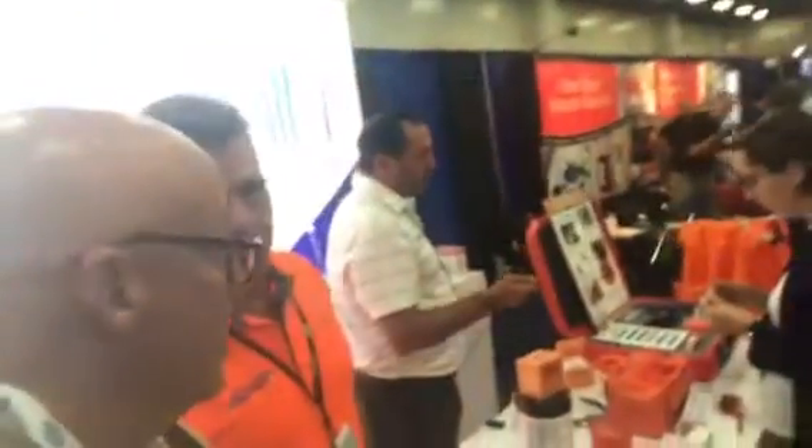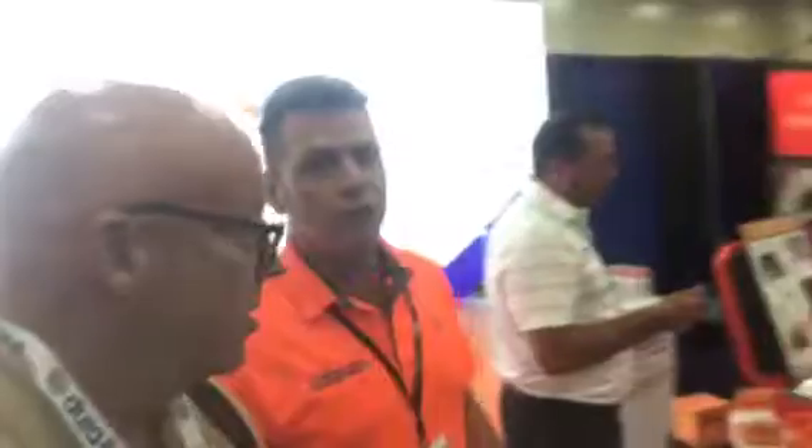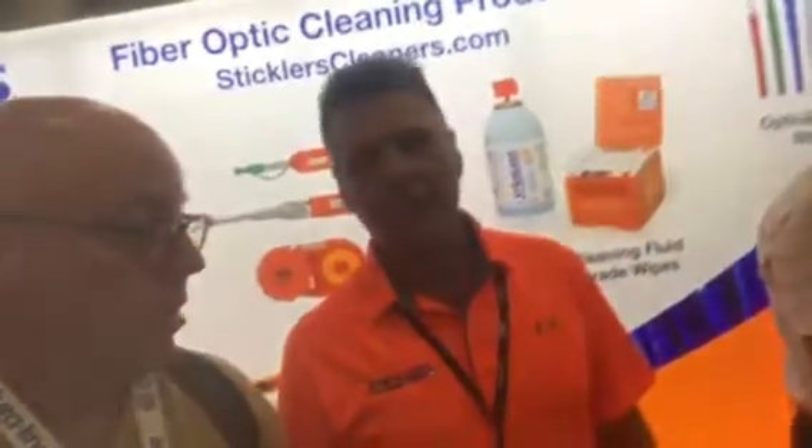Hey, I'm Stan here with Rick from Sticklers. Rick, what are we doing here today? Today we are showing our fiber optic cleaning for splicing and connectors. We do it on the inspection side, we do it on the cleaning side — all the tools that can necessarily be used for the field and our cable assembly service.